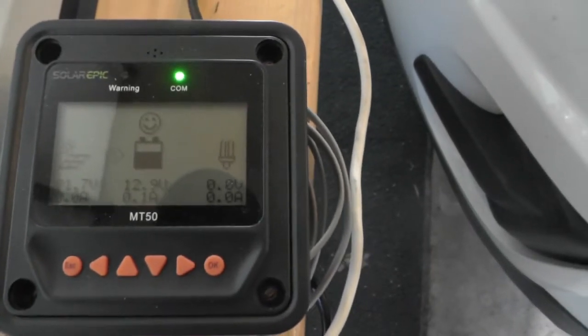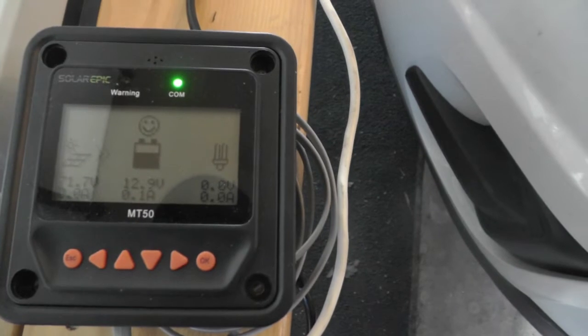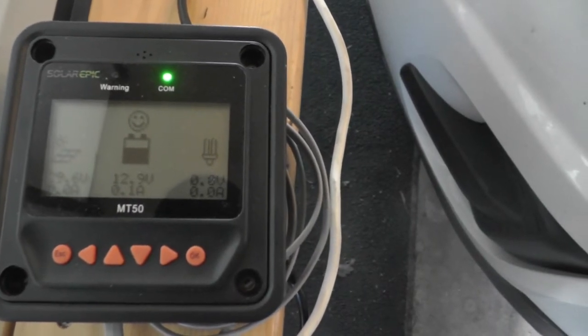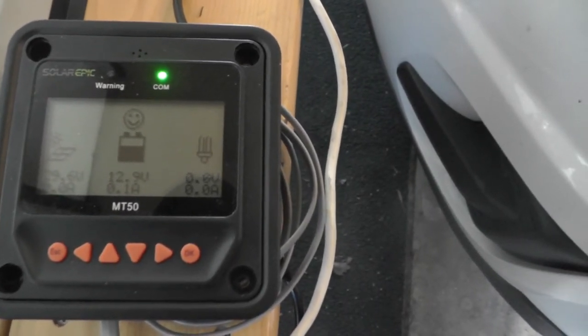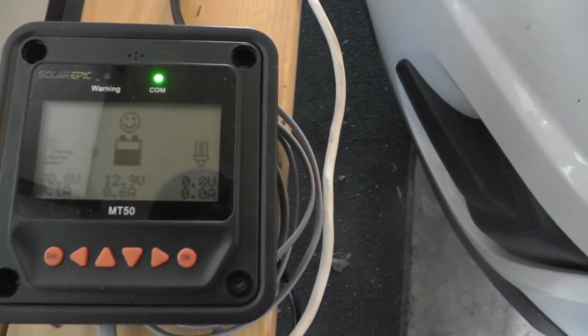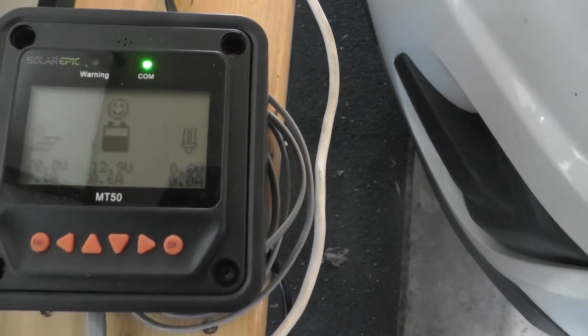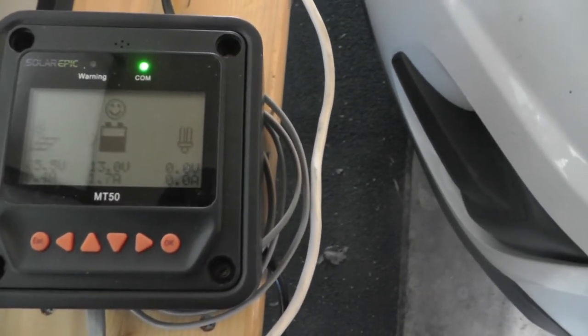The battery voltage should be dropping, and this thing should start picking up. We're at 71... 70... okay, here we go. She finally locked in.